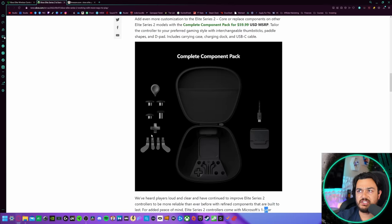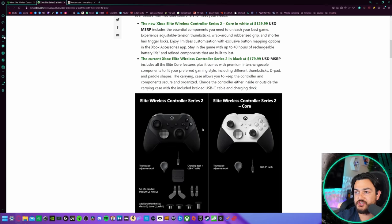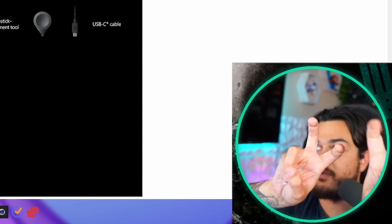Or follow along with one of my teardown guides to try and fix it yourself. The funny thing is, if you buy the complete component pack — essentially getting you a complete Elite Series 2 — you're paying $190, where you can just buy the Elite Series 2 for $180. Realistically you can find the Series 2 on sale all day because it's been out since 2019, whereas this is a new offering and probably won't be discounted for quite some time because it's already their entry-level offering.